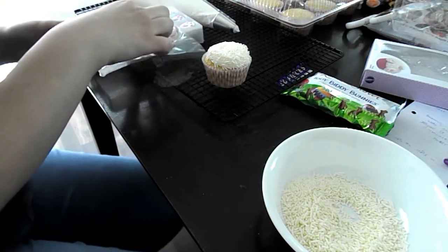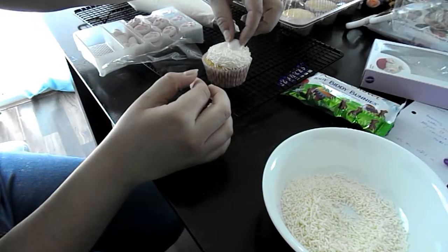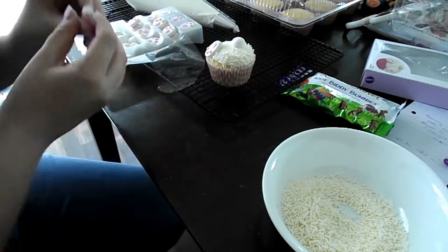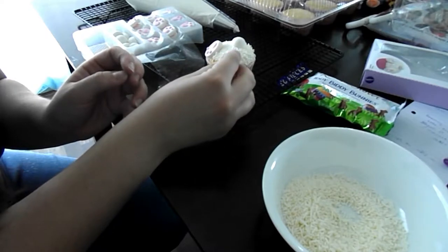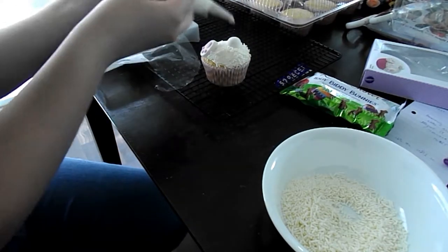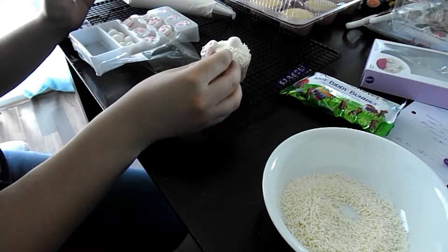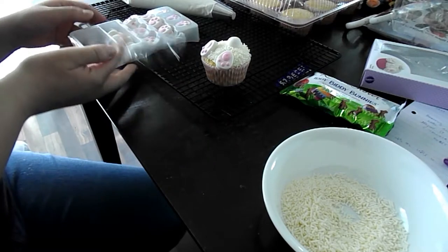Then I took the little tail piece, stuck it right on the top, and then repeated that for the two feet. And if they don't stick for you on top of the sprinkles, you can go ahead and use just a touch of frosting. And that's it for the bunny butts.